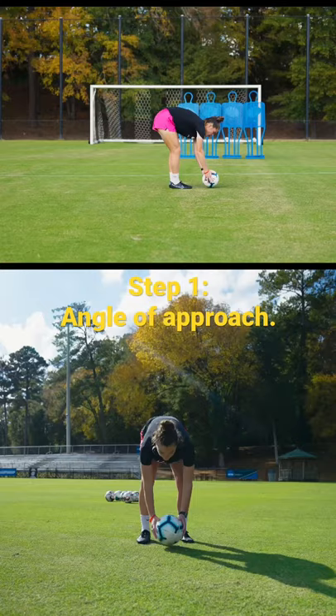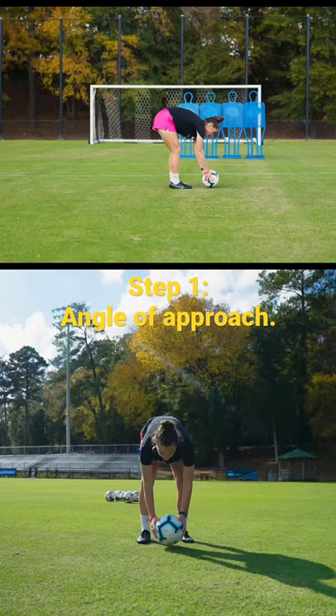Step number one: angle of approach. I take four — four and a half steps back. One, two, three, four and a half steps back.